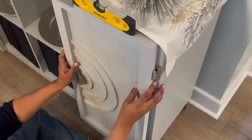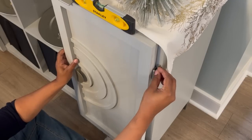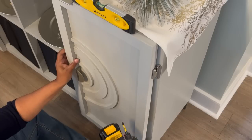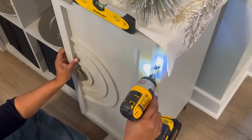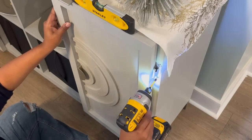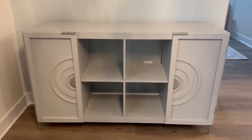It was kind of tricky doing it by myself — I didn't have help, so what I did was use my feet. You can't see this but I have my feet holding up the door at the bottom. Once you have the first screw in, it's easier to hold the door with your hand. Once you're finished with the top, it's time to move to the bottom and screw in those two screws as well. Here's what it looks like with the two doors on there — it's starting to come together.